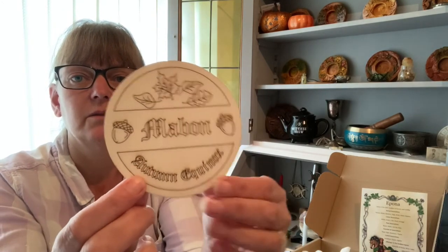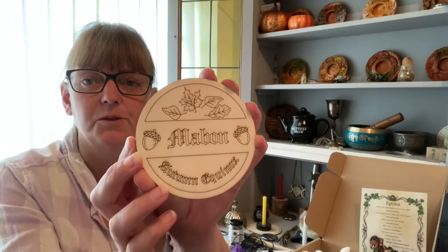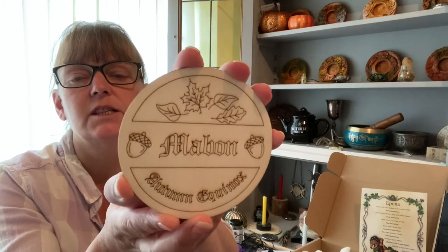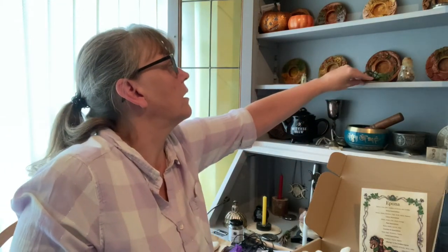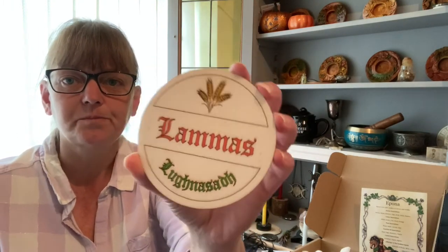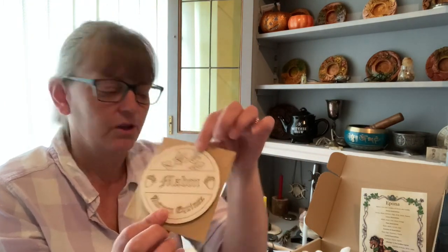These are coloured in, if you want to. If you are in the exclusive group on Facebook, please show us your colourings and give some ideas and colour variations for this tile. I can show you my Lammas one — so there's the Lammas one coloured in. It is a lovely pastime to colour these in, it's so calming.